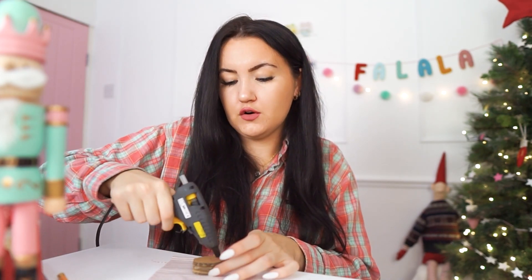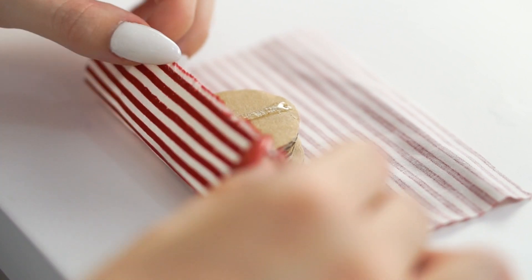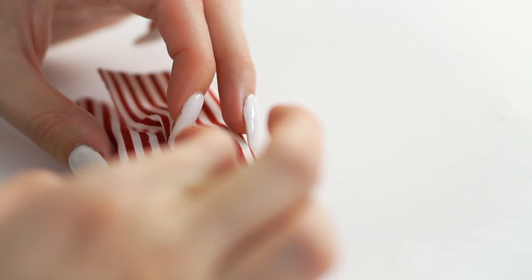Next you're going to need a square of fabric — I have this pre-cut at around a five-inch square, like a charm pack size, so about 12 centimetres square. Almost three times the size of your cardboard circle, so the circle will go in the middle and you get the two candy ends on the outside. Place the circle in the middle of the square, add a little bit of hot glue, place the first bit of fabric onto that and press it down. Then get your other piece of fabric on the other side, rolling in the raw edge so it's neat, and press that down into the hot glue.